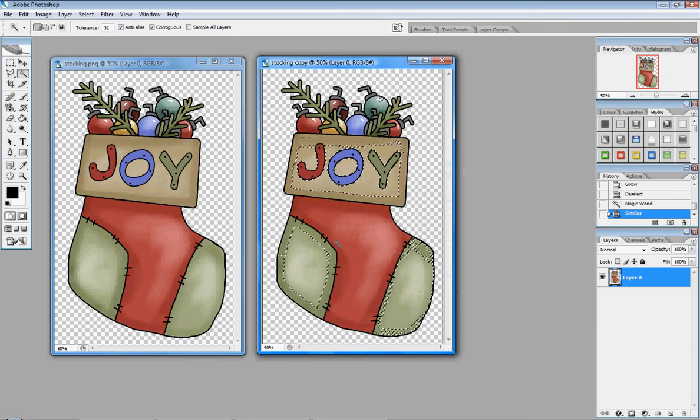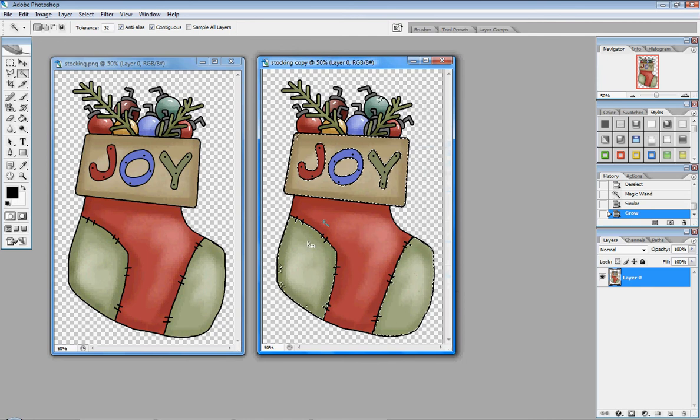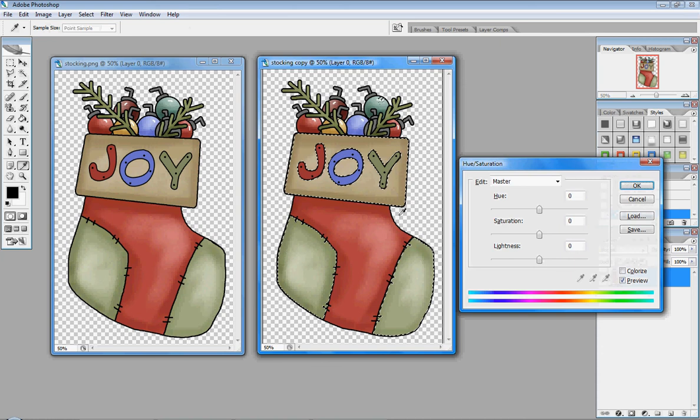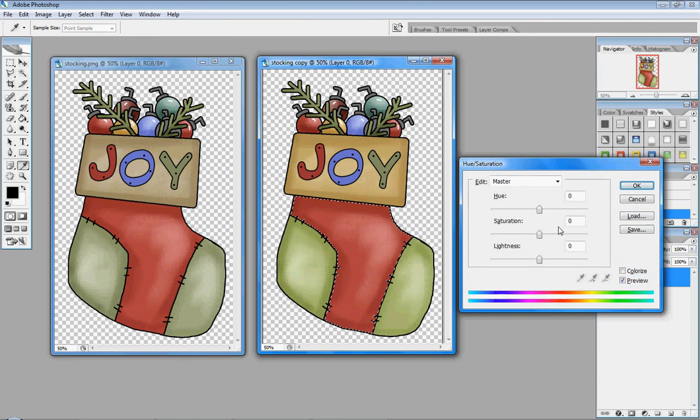Using Similar gets all of the green including the lighter shades. Once you've done that you can then select Grow to get the rest of the green. You can see at the bottom there's a little bit left out, so hold the Shift key down and click again to include that, plus a part up in the corner. Then to change the saturation, press Ctrl+U as a shortcut to open the Hue/Saturation box and tweak it. I'll do this again with the red, holding Shift and then Ctrl+U to open the Hue and Saturation box.